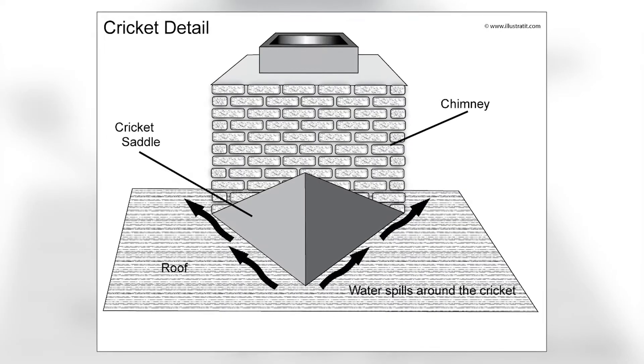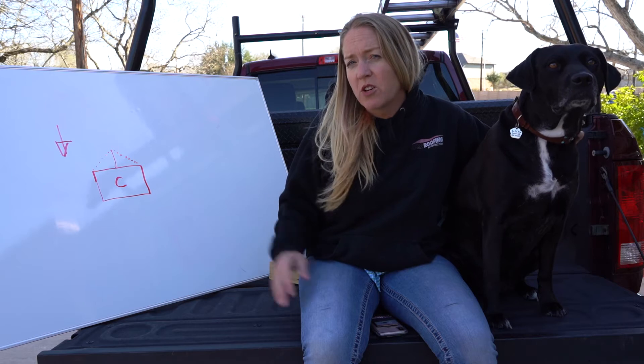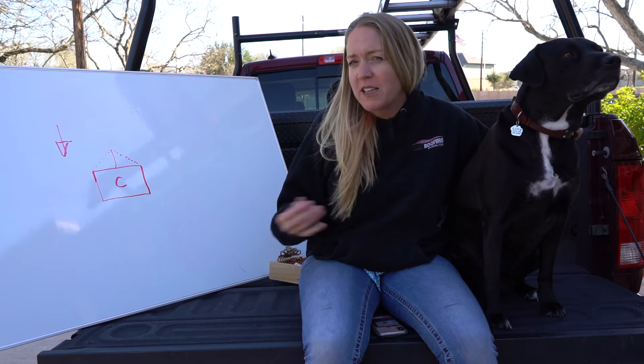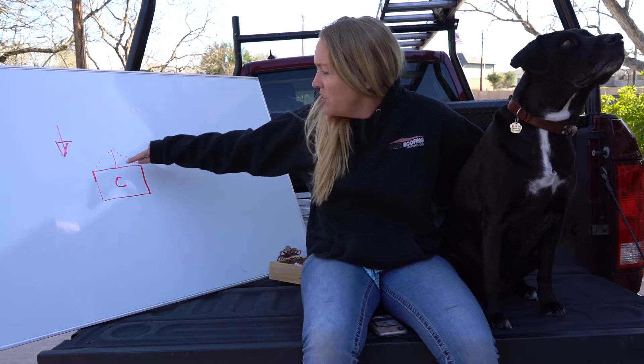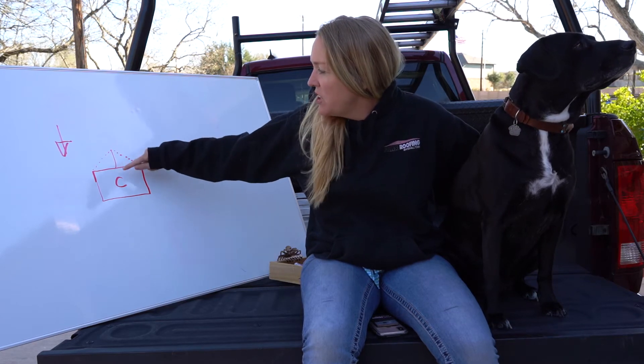We make them out of metal, and we make them custom on site. You can also make them out of wood and then put the shingles over the top of it. I personally think the metal ones are better. It's also called a saddle — you may have heard it called that. We put it on the back of the chimney.